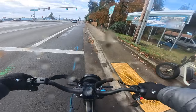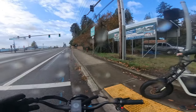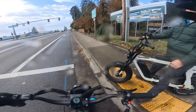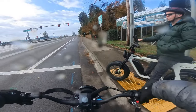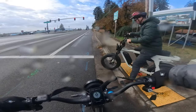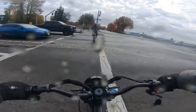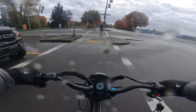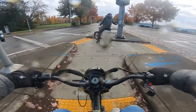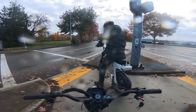Once it gets going it's smooth and it flies. I'm missing the front fender — my glasses are covered in water from the splashing. You really need the fender, especially after all the rain here. If you live in wet conditions, you definitely 100 percent need the fender.